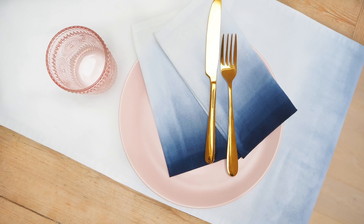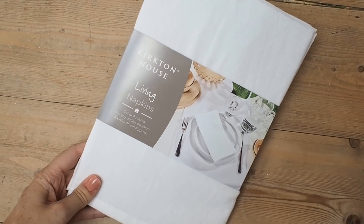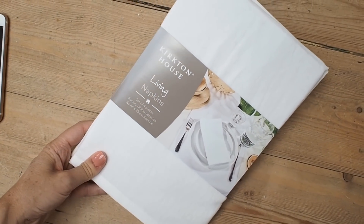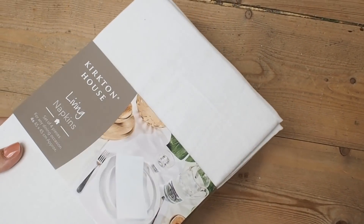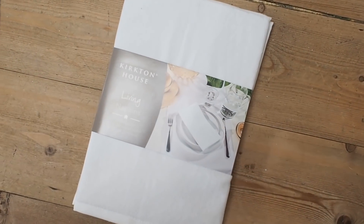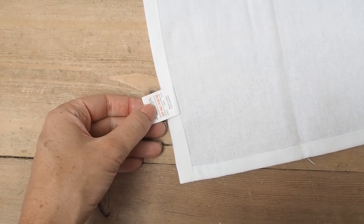The first thing you're going to need is some plain cotton napkins — plain white ones. I bought mine from Aldi and they were £2.99 in the sale, but you could find these anywhere online or in homeware stores. I'm going to unfold them and cut this little label off so the whole thing just looks a bit neater.